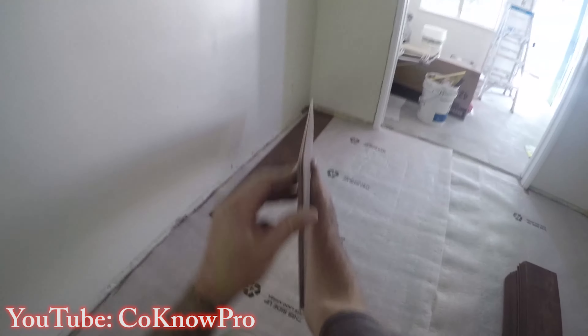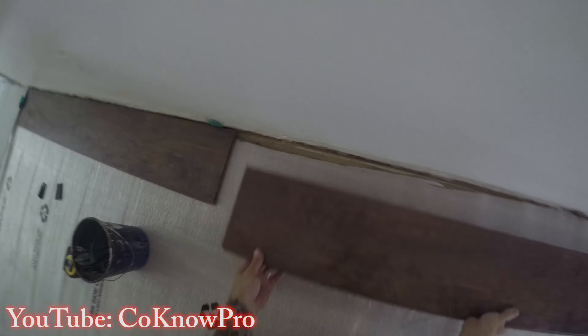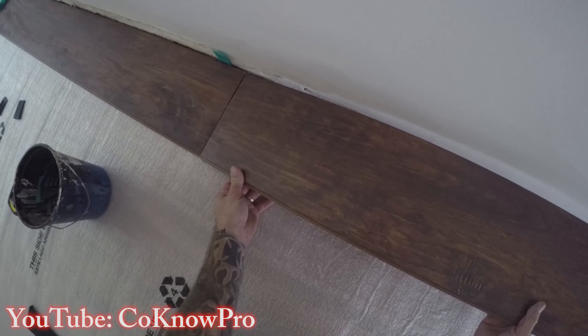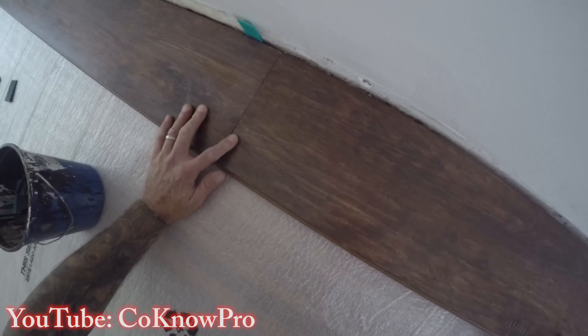I start with one piece against the wall, placing a shim to give about an eighth to a quarter inch gap from the wall. This allows the laminate floors to acclimate and breathe with the structure. The male side goes against the wall and the female side points out toward the inside of the room. Then I lock the second piece into the first, locking the shorter side in first.